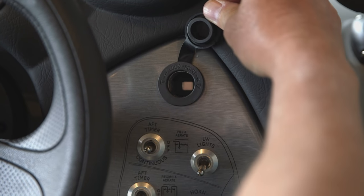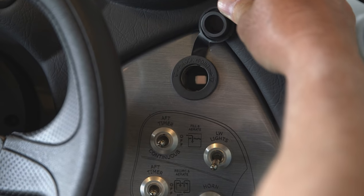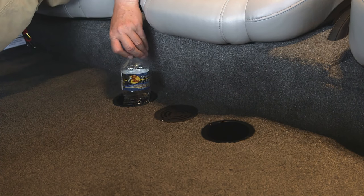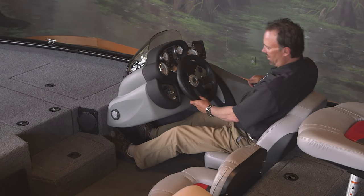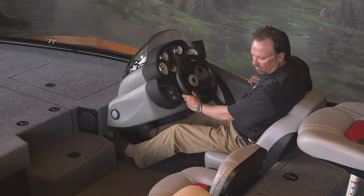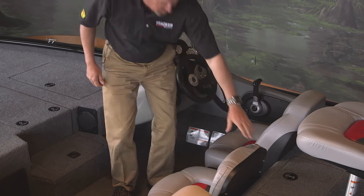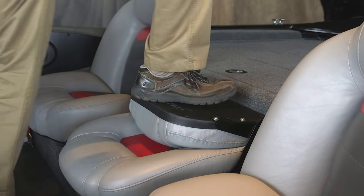There's a 12-volt power receptacle right at the console for your convenience. On either side of the cockpit drain there's a drink holder. The cockpit is now deeper and it features tournament-style seating. The center seat also has a flip-down step-up to the rear deck.